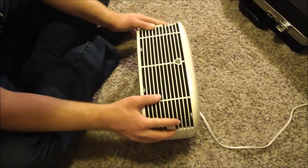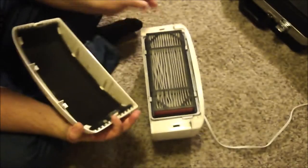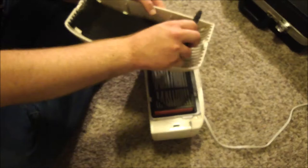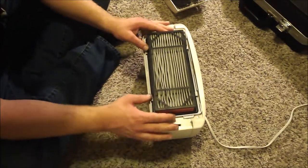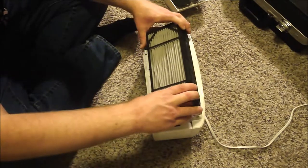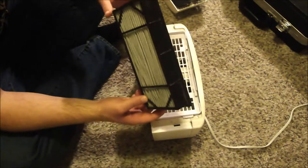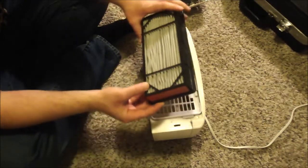First thing I want to do is take this front cover off — two buttons on the side. I'm going to take this filter out; it just has a couple clips. Push it down, pull it out. It tells you not to immerse it in water, so just put a vacuum to the filter. It's reusable.